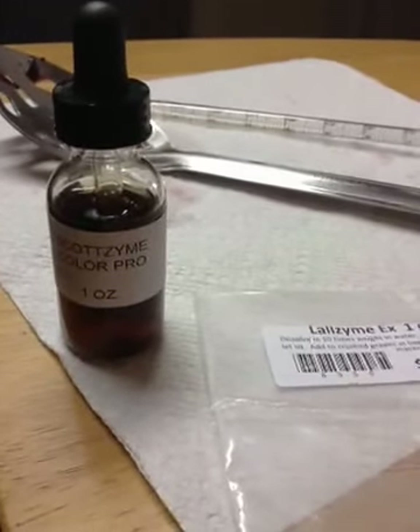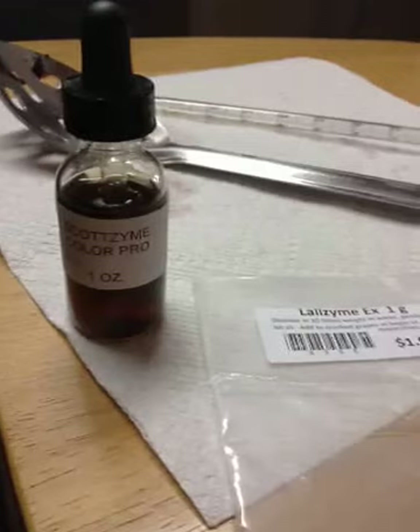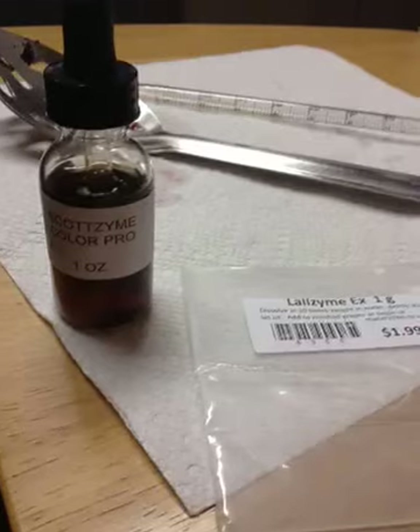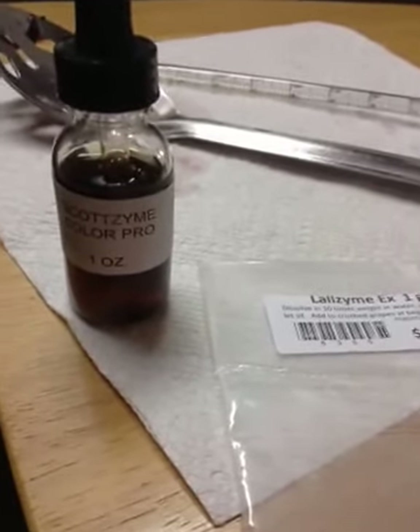Hi everyone, just running an experiment here, making 10 gallons of Merlot as requested by one of my customers. He specifically asked that I make a custom wine, and we're going to experiment — the catch was that I get to try experimenting with different enzymes.